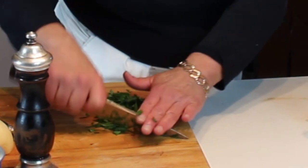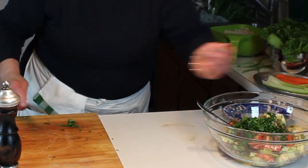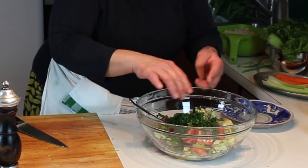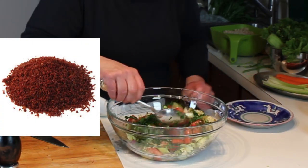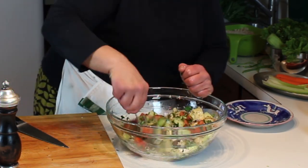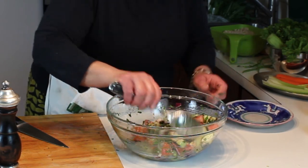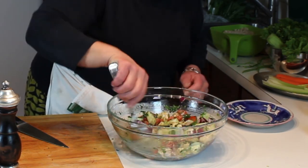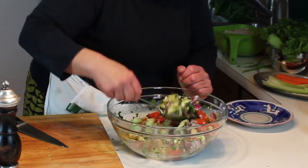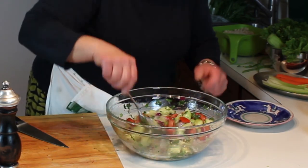That goes in. Also a nice additive, depending on where you live, is sumac. Sumac is a spice - it's actually a berry - and it has a tangy, citrus-like flavor. It's very red and it's really good. You want to buy it ground, that's the easiest way, and then store it in an airtight container. If you live in an area with a Middle Eastern population, they will definitely have it.